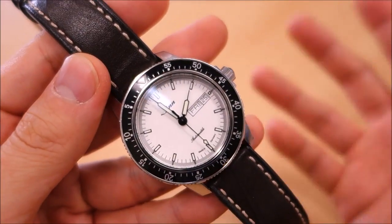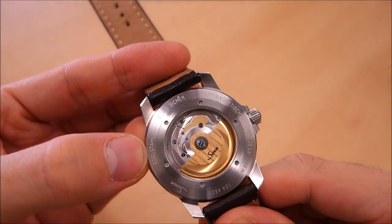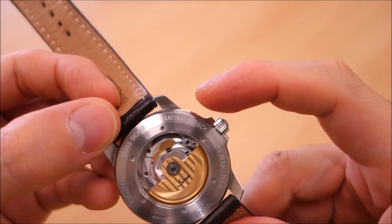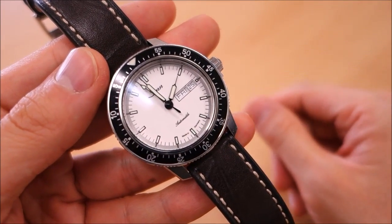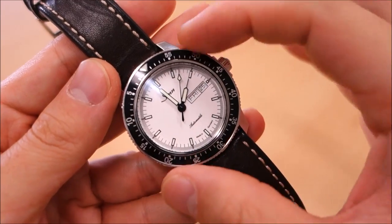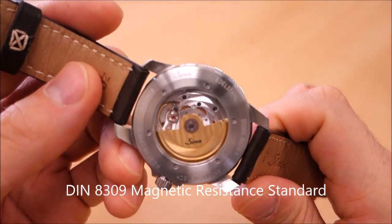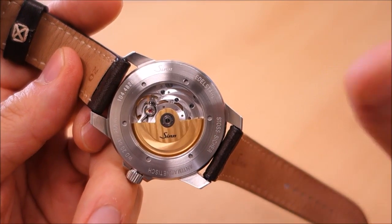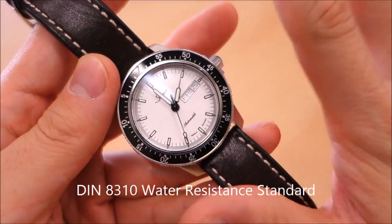This watch is rated to be multi-resistant. On the back you've got the water rating, and along the sides: stainless steel, shock resistant, and anti-magnetic. The resistances are rated according to DIN standards — DIN being a German institute. DIN 8308 covers shock resistance, meaning it must withstand a hammer impact at a certain speed without varying by more than 60 seconds per day. Magnetic resistance is DIN 8309, equivalent to ISO 764, meaning exposure to a magnetic field of 4800 amps per meter will not cause the watch to go off by more than 30 seconds a day.